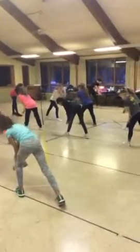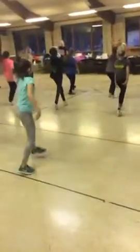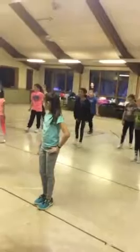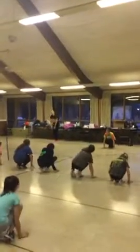Snap down, look at your shoe. 1, to the front, 2, right arm, 3, and 4, 5, and 6. Snap your right arm, 7, 8. Move 1, 2, 3, 4, turn the right, turn 5, 6, turn 7, 8.